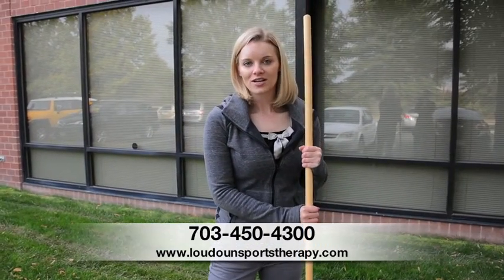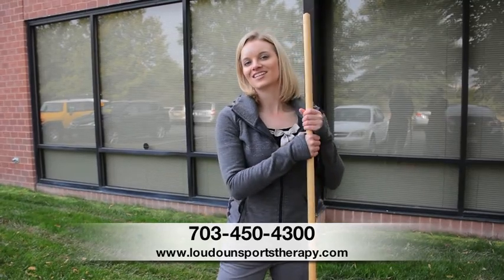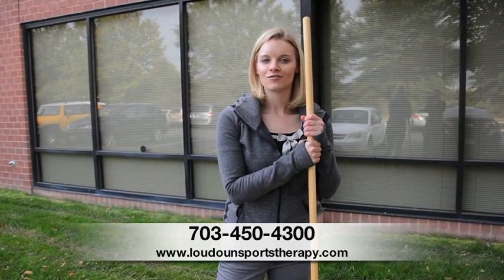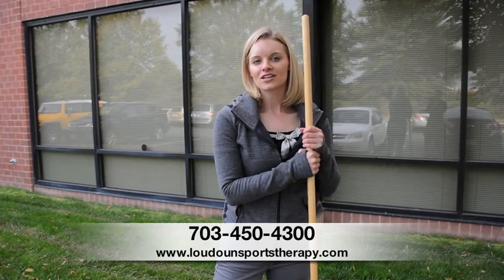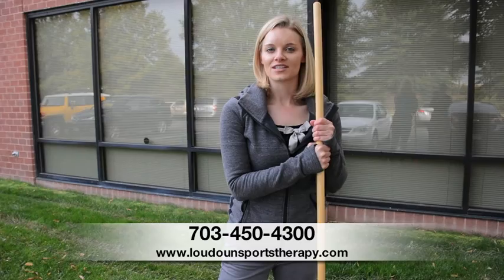If you have any further questions about proper leaf raking form, let us know. You can give us a call — our phone number is 703-450-4300. Or you can also check out our website at www.loudonsportstherapy.com.